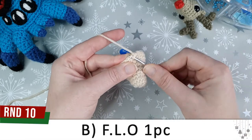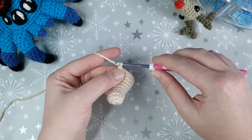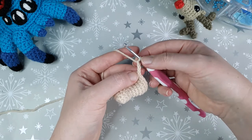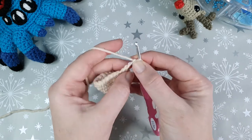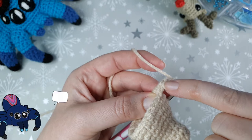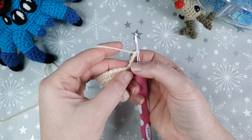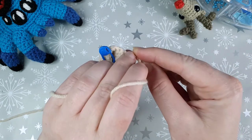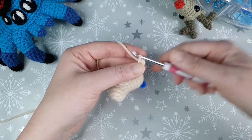The front loop is the part of the stitch closest to us, the same loop we used for our invisible decreases. Go into the front loop of the next stitch and single crochet, then chain three. The next step of our picot stitch is to work into the back bump of the first chain. If you look at your chains from front on they look like little V shapes; if you turn those over, behind the V shapes is a little bump of yarn — that's the back bump. Insert your hook into the back bump of the first chain and single crochet. That completes our first picot stitch.